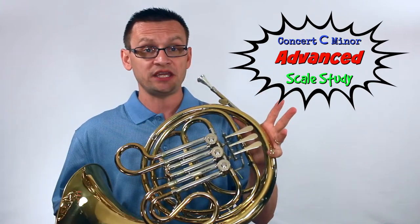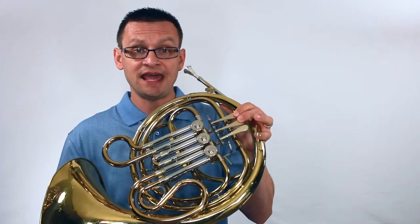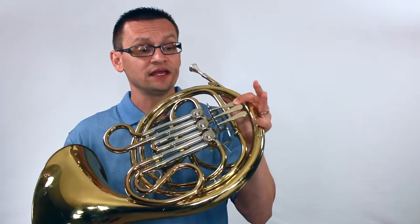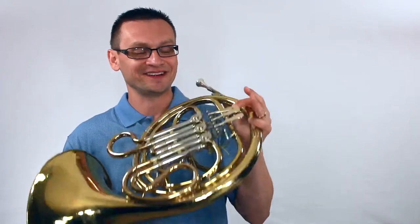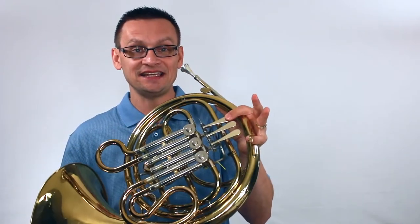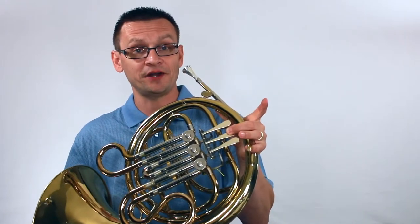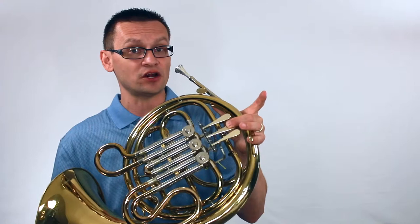That starts with a low G for French horn, then A — first and second finger — then B flat because the key signature requires it. First valve, first finger, then C, D, E flat — second valve. We're going to play harmonic minor next, so we'll need an F sharp and then a G at the top of our scale.